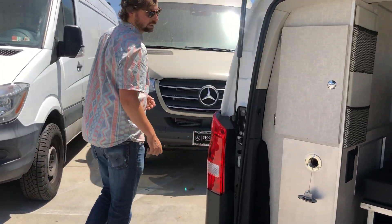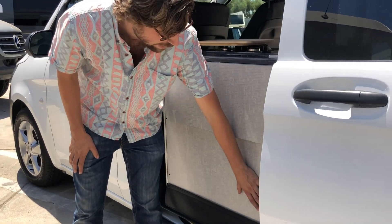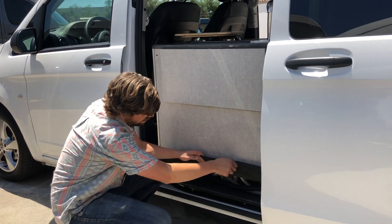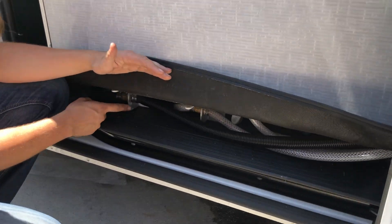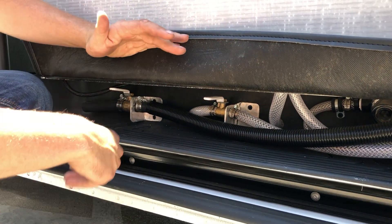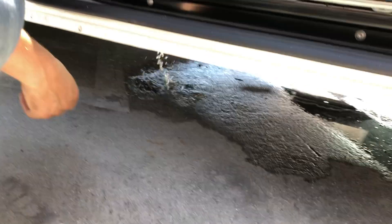The Anacapa has a five-gallon gray water system. The gray water tank is built into the base of the cabinet below the sink. To drain this tank you want to lift up this little flap — there are two valves: one for the gray water, one for the fresh water. These will be labeled for you. To open the tank and drain it, you simply open the valve and the water will drain below the van.